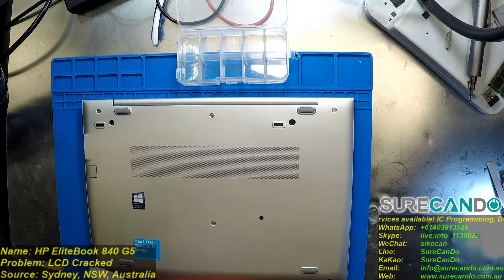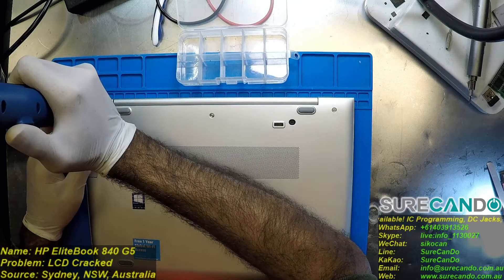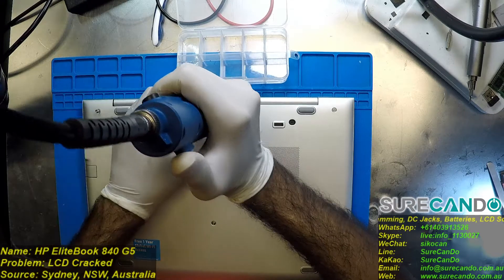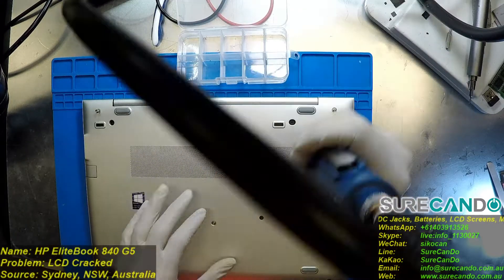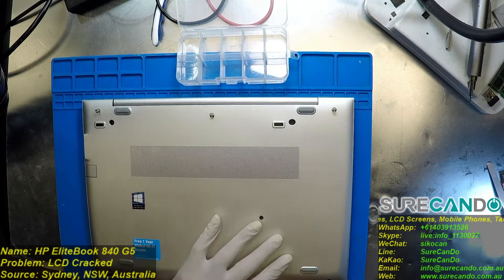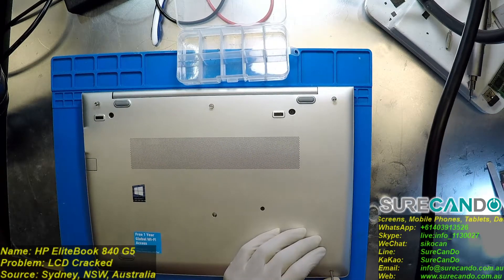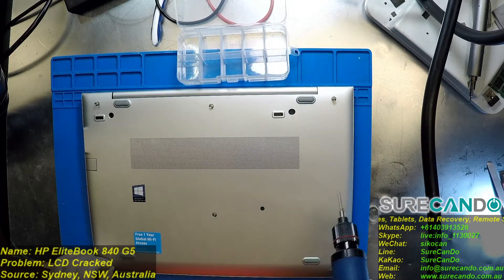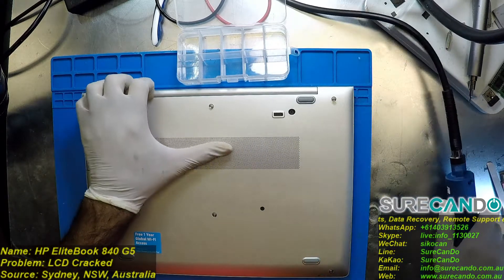This is the Pro model of HP, one of their best lines — direct competition to ThinkPads, and their Latitudes and whatnot.